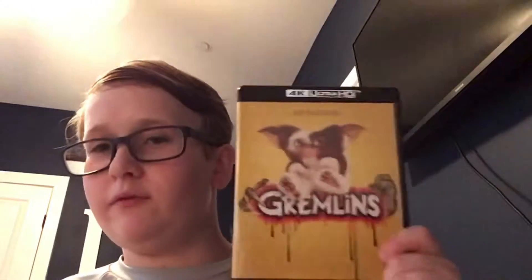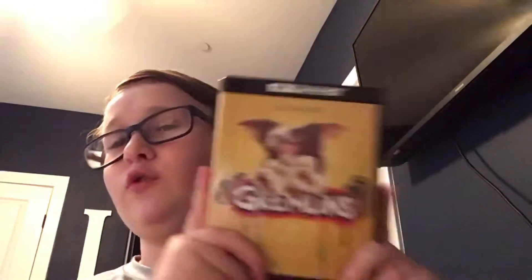Hi guys, welcome back to another cool movie rating video. Today we have the 4K unboxing for Gremlins, one of my all-time favorite movies. I'm going to share a little story before the unboxing - Gremlins was my favorite movie when I was about five or six. After watching it about three times I got terrified and didn't watch it for like seven years. I recently re-watched it and I love this movie. It's not scary anymore because I've seen a lot of horror movies, but I'd say it's in my top 10.